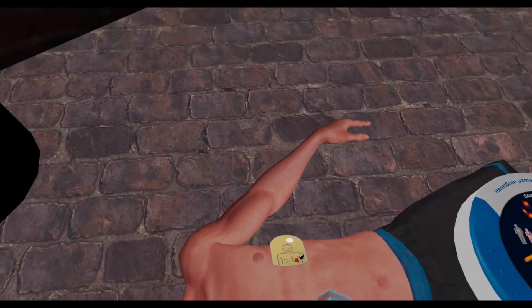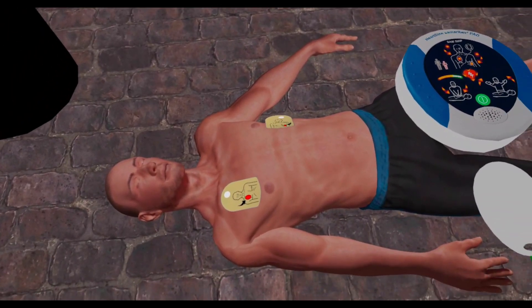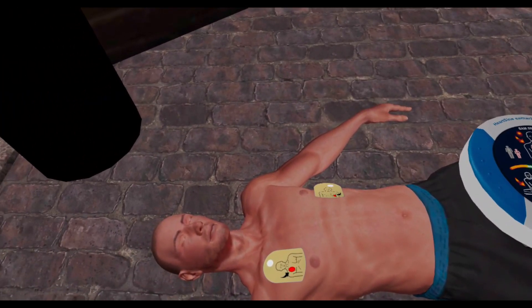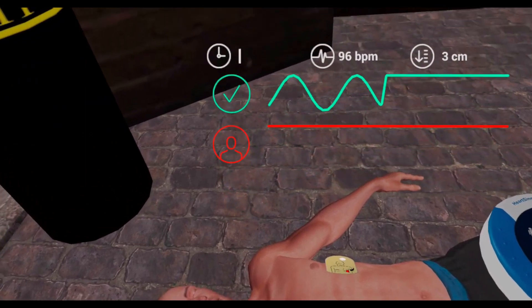Assessing heart rhythm — do not touch the patient. No shock advised. You should now perform CPR.